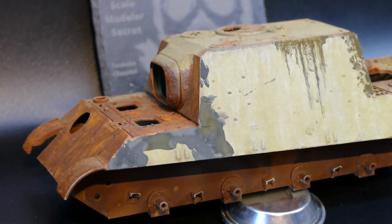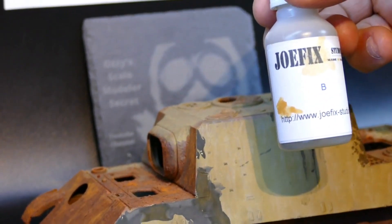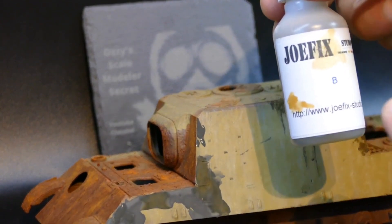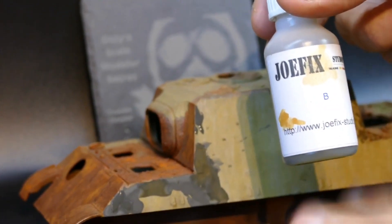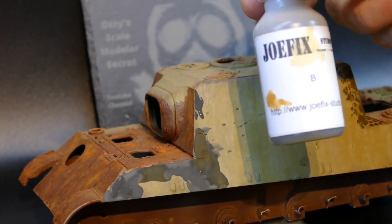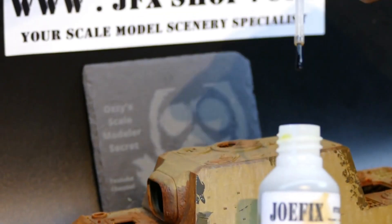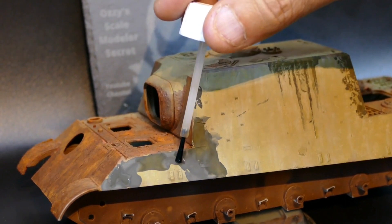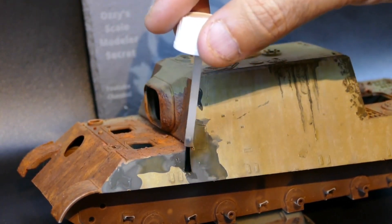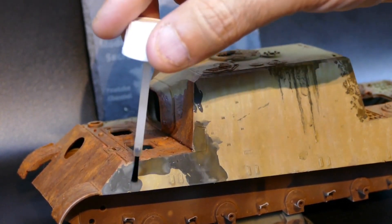You let component A dry for around 10 minutes — let it slightly dry. Then you can add component B, and that's the biting, the corrosive part. Always watch it: don't get this stuff in your eyes and be careful with it. It also has a brush in it. You just add the liquid from component B slightly on top of the component A that you applied before and let dry.